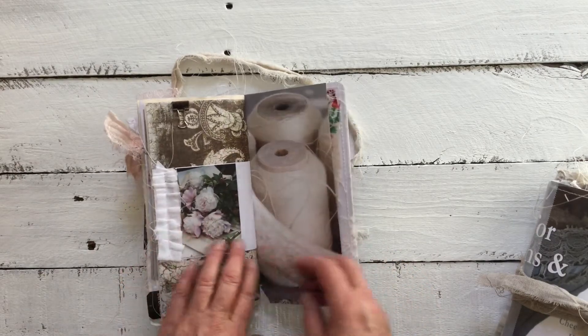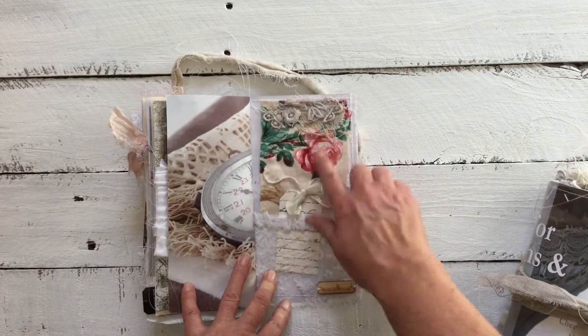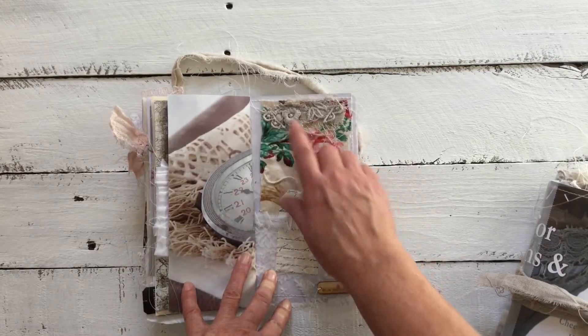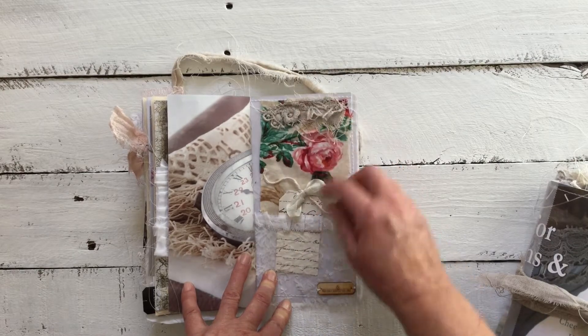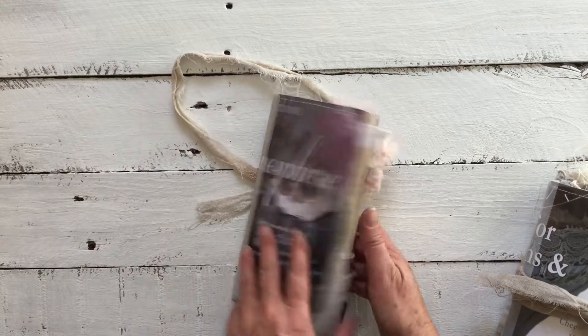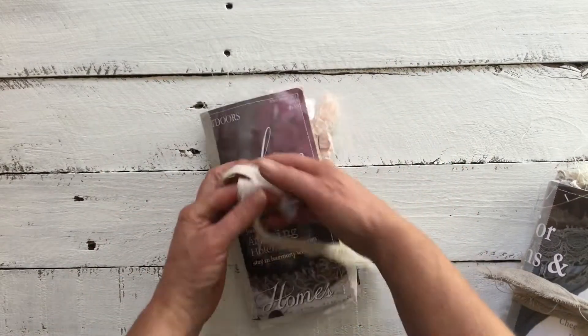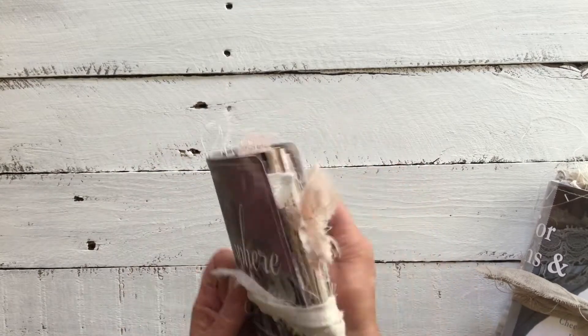Another image of some peony roses, and this is the back — beautiful vintage fabric with some layering, a tag, and of course my logo. That one is for Liz. I hope you enjoy that, Liz, and it should be coming your way soon.